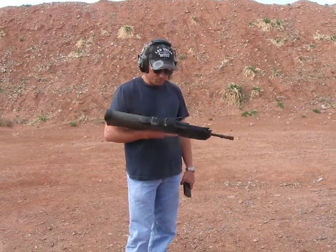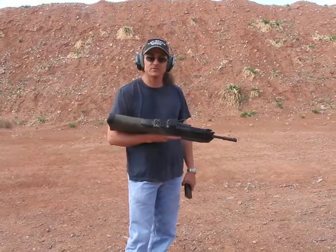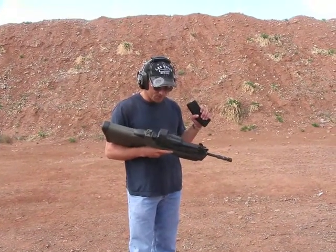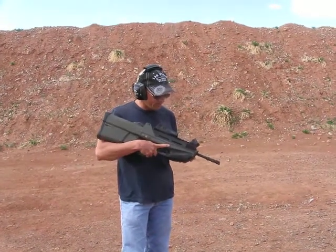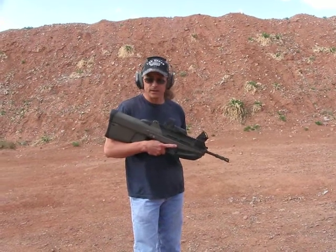This is the Fabrique Nationale Herstal FS2000, caliber 5.56. I've got some brass ammunition loaded in here. An important thing to be aware of right off the bat: this weapon will not feed steel-cased ammunition at all. You can get one round off, maybe, and that's about it.